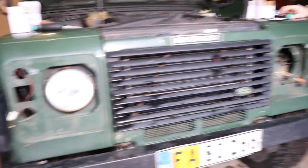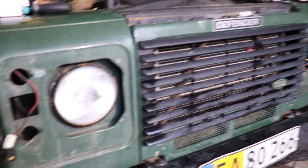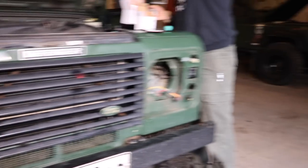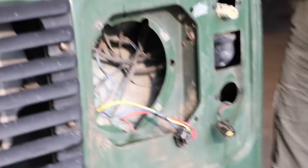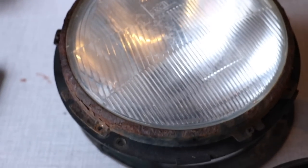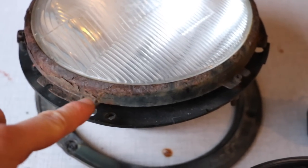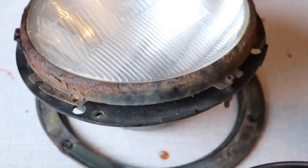We've now pulled out all the old lights, plastic surrounds, and everything, which leaves us with a Defender that looks like it's had its eyes pulled out. Now we're trying to sort out the wiring for the new ones. Over here you can also see how bad the bezels — the rings around the old headlamps — are, because they are just falling apart, so I should also get myself some new ones of those.